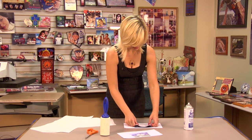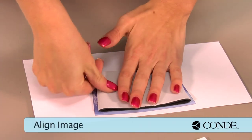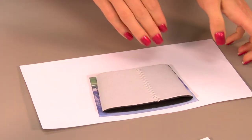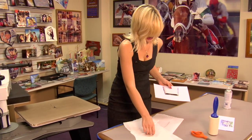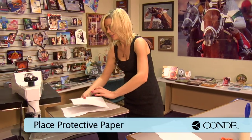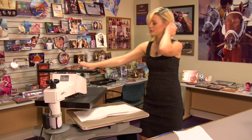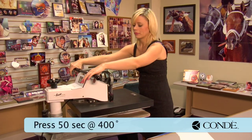Next, I'll place my neoprene in the center of my image. One good thing about the Pro Spray is that if it's not perfectly aligned or exactly where you want it, it will let you adjust. Once I have it in place, I'm going to move to my press. I'll grab my transfer, place my sheet of protective paper on the bottom, with the image side facing down, and another sheet of protective paper on top. We're going to be pressing at 400 degrees and holding for 50 seconds at medium pressure.